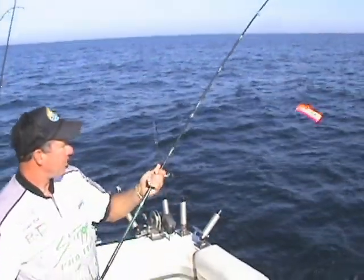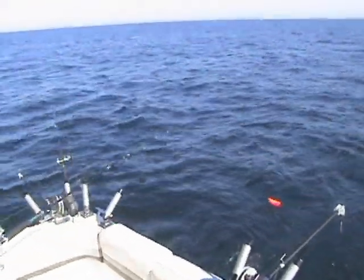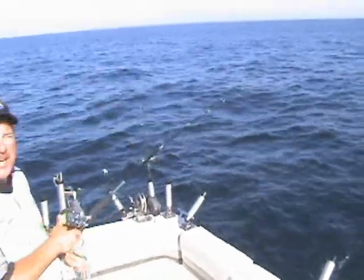And that's how you properly rig a trip planer board. Just set it back in the water and let it go off to the side. It'll take it right off to about a 30 degree angle from your boat.